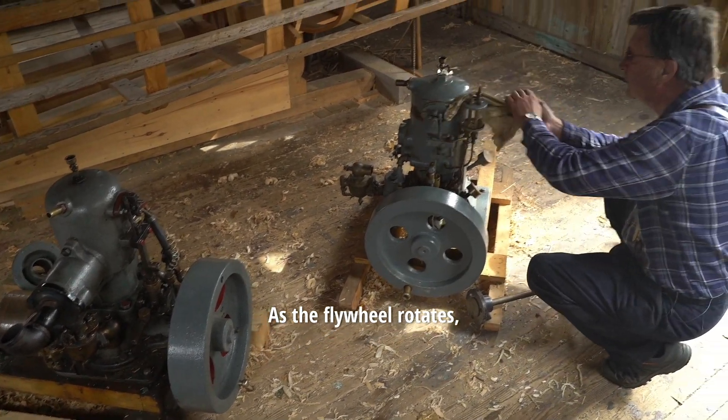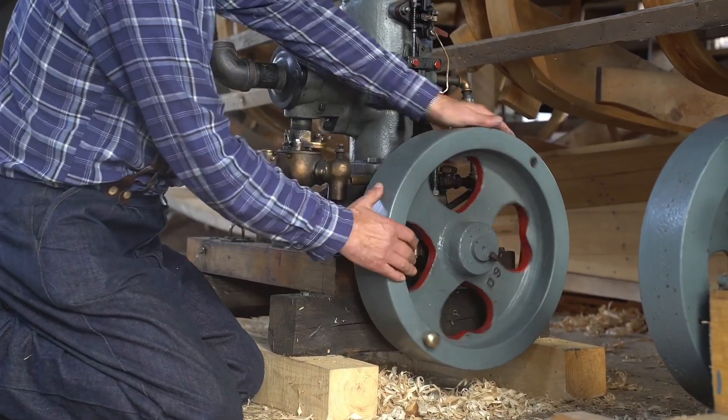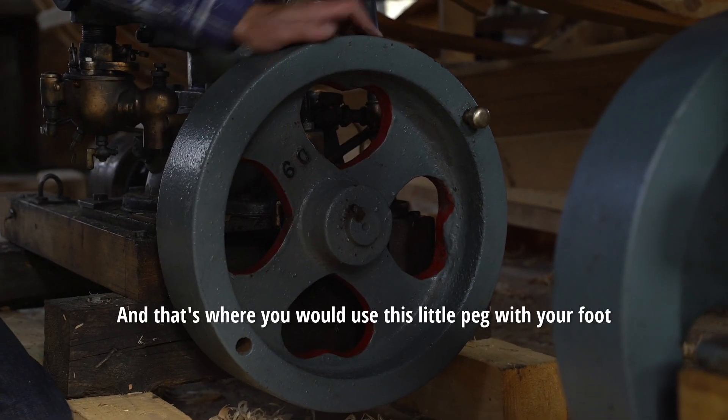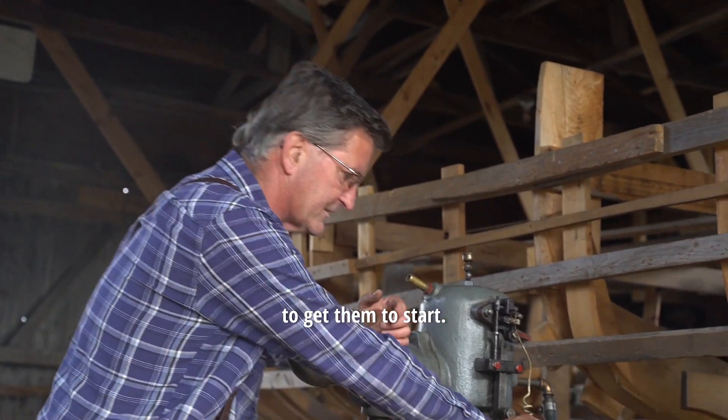As the flywheel rotates, you may hear a click, which would be the spark — which is about there. And that's where you would use this little peg with your foot to give it a push to get it to start.